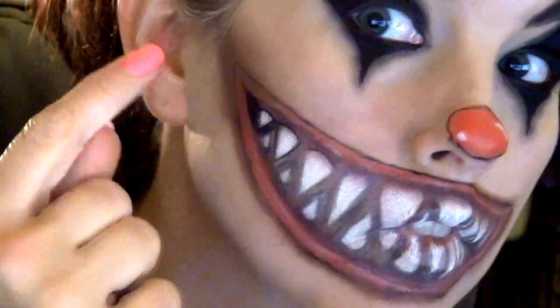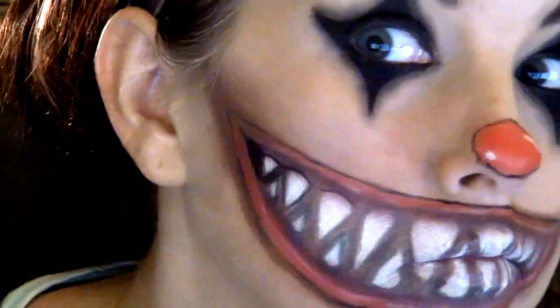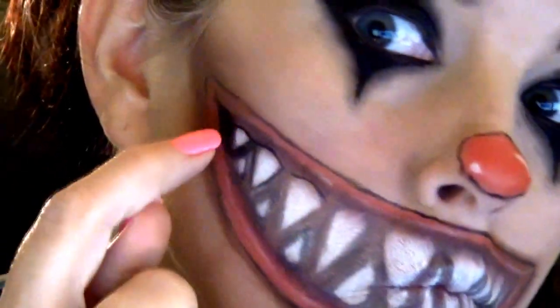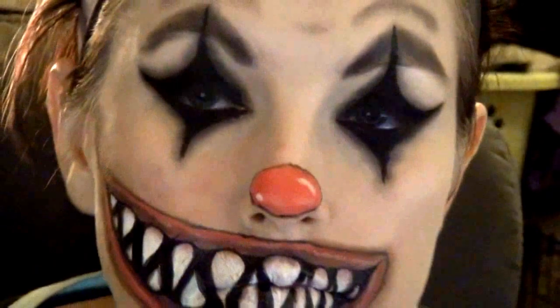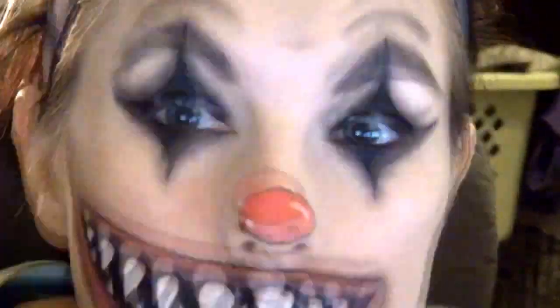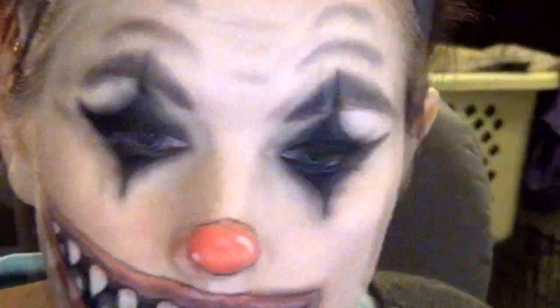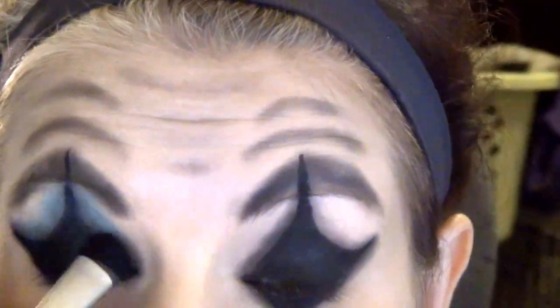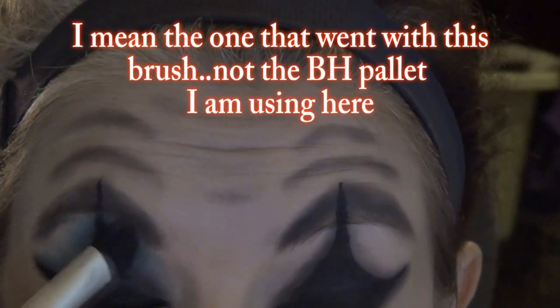And now I'm going to use my liquid eyeliner and fill in — I'm going to go in between all of the teeth, and then I'm going to just curve around where the teeth are in the gums. Check that mouth out — creepy! Now I'm going to add some of this blue eyeshadow because I've got to do something else with these eyes instead of just black diamond thingies. I'm using that fluffy brush again.